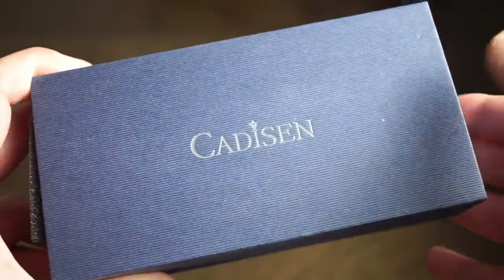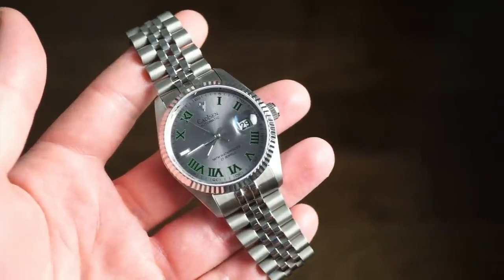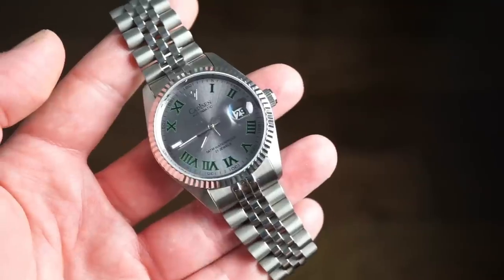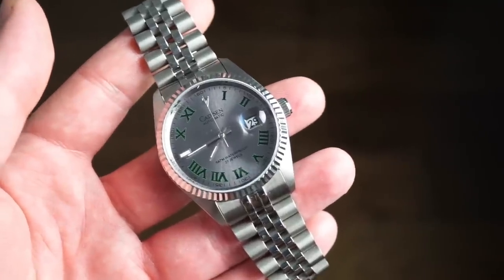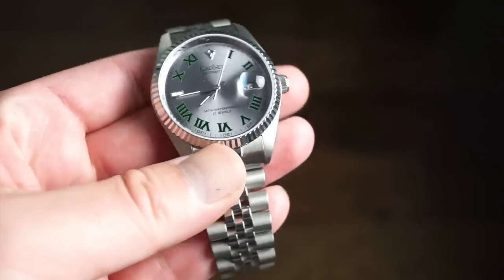Shipping was pretty fast from China — free shipping, about two weeks to arrive here in the United States. This is the slate gray variation. There are two different variations: a two-tone version and this stainless steel version. I like this one a little bit more — it's just a bit more realistic. The watch is solid 316L stainless steel.